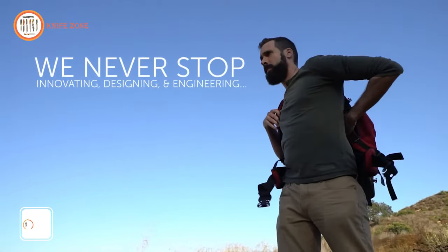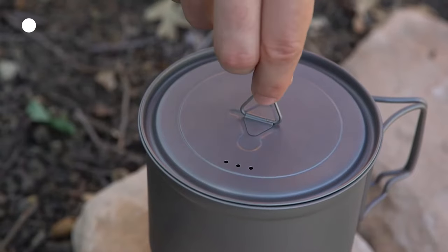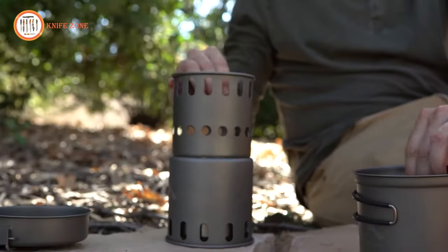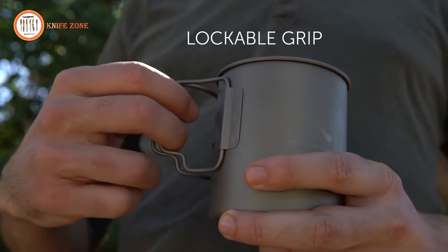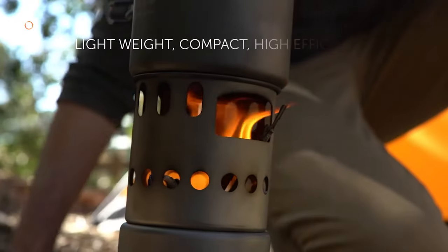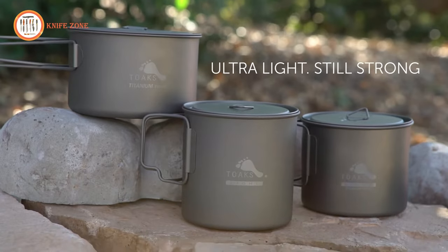Having the right cooking gear is crucial for streamlining your packing process and enhancing your overall enjoyment during a bikepacking trip. The Tokes Titanium 750ML Pot is an excellent choice, offering a perfect balance of lightweight design and durability. Its foldable handles and lockable grips make it easy to handle even when you're on the move. The gradations in both milliliters and ounces allow for precise rationing of supplies and ensure you're using the right amount of fuel for your stove. With the Tokes Titanium 750ML Pot, you can cook efficiently and enjoy your bikepacking adventure to the fullest.